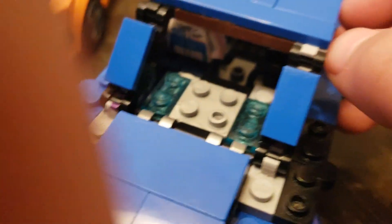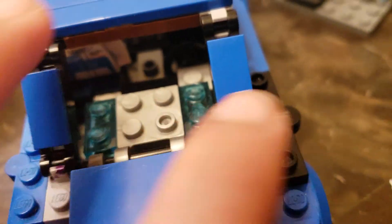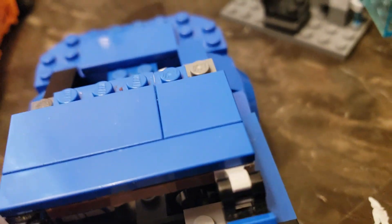Now I finally got these blue slabs to put them on here and right here. I got two of them to put them on right there. Nothing's changed from there.